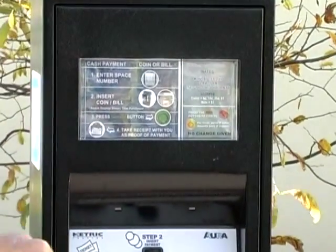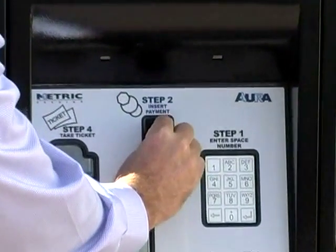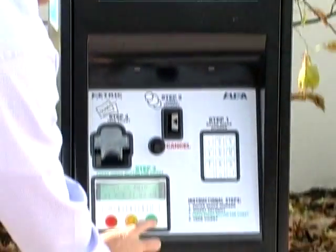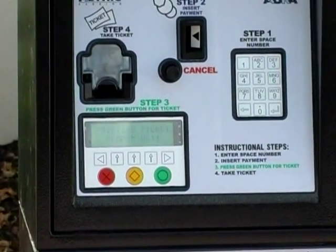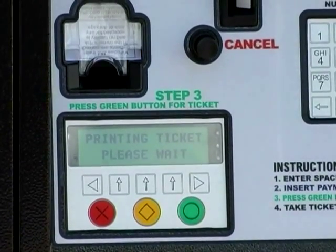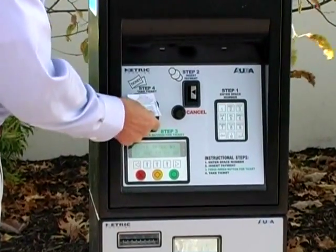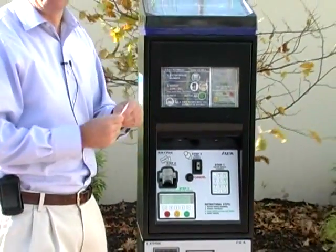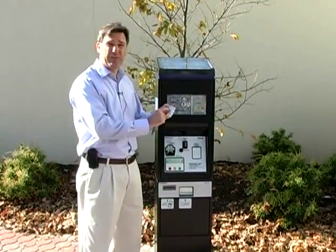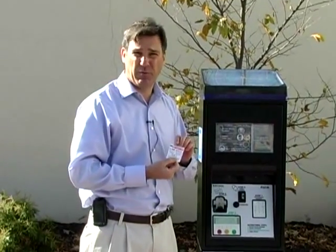It then says enter your coins. I'm going to pay for one hour, which is a quarter an hour. You put in your payment, and then it says press green button. You press the green button, and it will proceed to give you a ticket, which is your receipt. You slide up the little bar and get your receipt. You take the receipt with you — you don't have to put it back in your window. The receipt will tell you the time that you paid for, the date, the parking space that you're in, and welcomes you to the borough of Somerville.